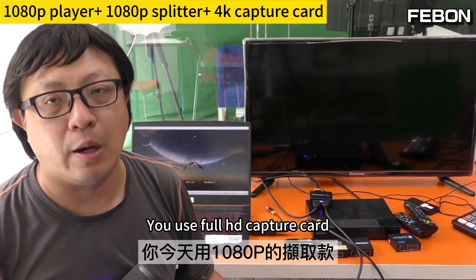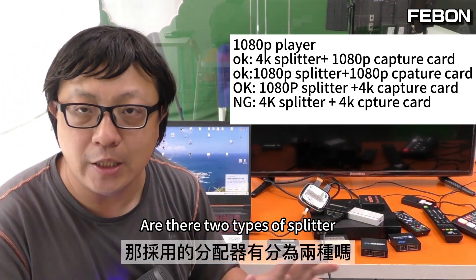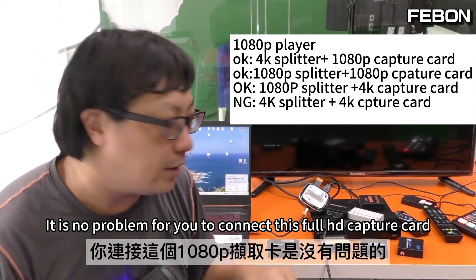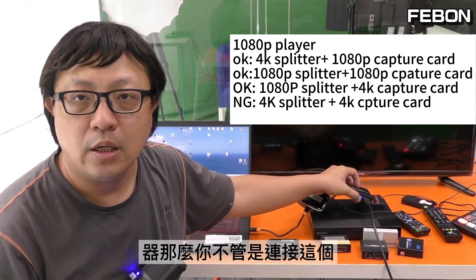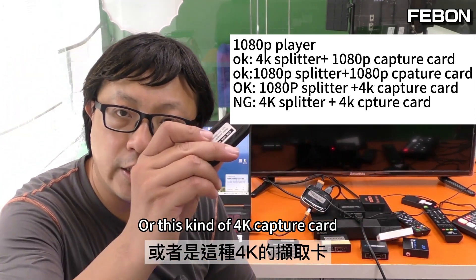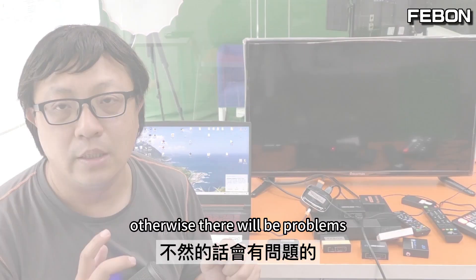If you use a full HD capture card, no matter what splitter you use — 4K or full HD — there is no problem. But if you use a 4K capture card, be very careful. Let's make a summary. Although we use the full HD player, there are two types of splitter. One is the 4K splitter — a recently bought 4K splitter. Connecting this full HD capture card is no problem, but you will have problems connecting this 4K capture card. If you are connected to the older full HD splitter, then you can connect either the full HD or 4K capture card without problems. When you connect a 4K capture card, your splitter must be full HD.